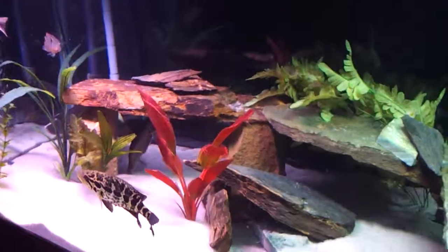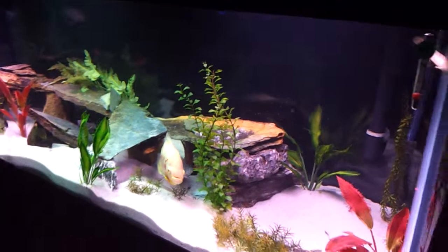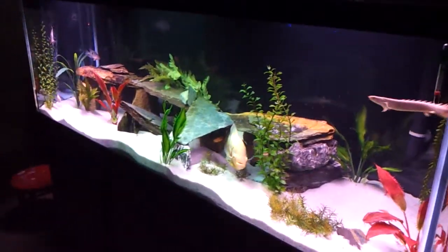And that's our 180 full of South American and Central Americans. Hope you enjoyed the video. Happy New Year. Thank you.